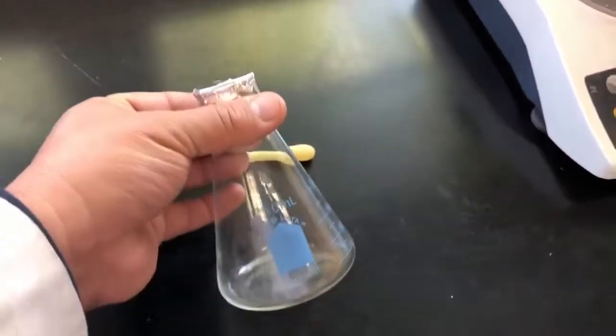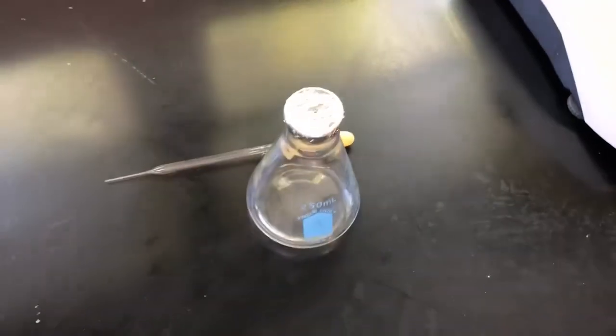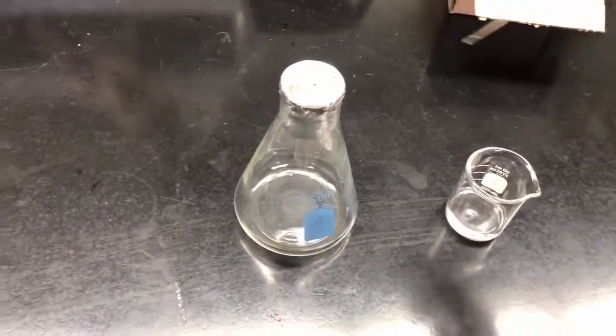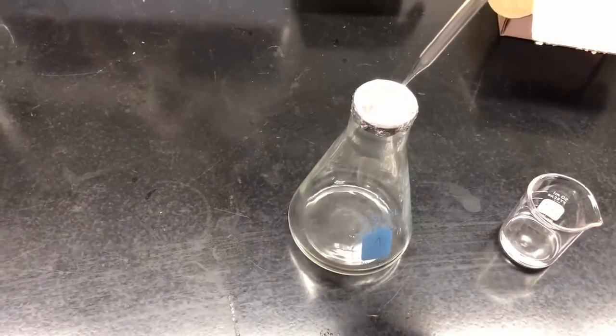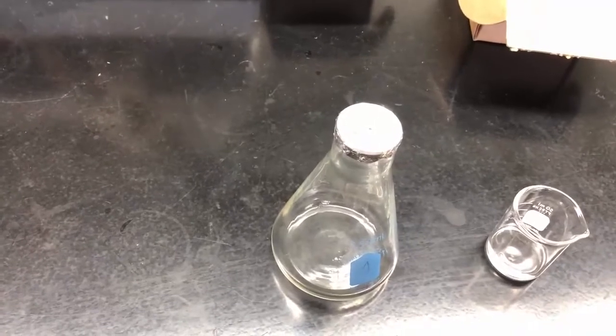Now we're ready to add the liquid and submerge the flask in boiling water, and we'll be recording those temperatures as we go along. I've pre-calibrated this pipette so I know I have about a milliliter when I pump it like this, and then I'm going to place it inside. You need five mils, so I'm going to do that five times, and then we'll run the experiment.